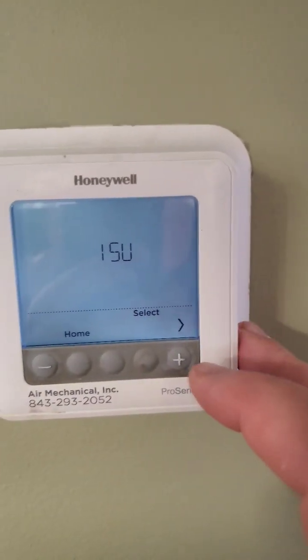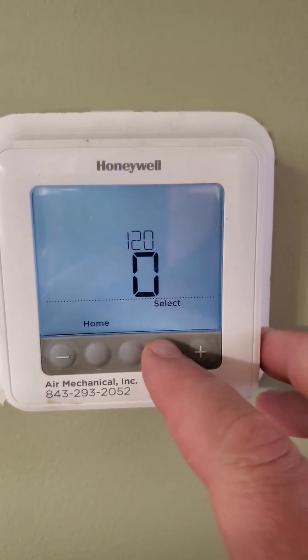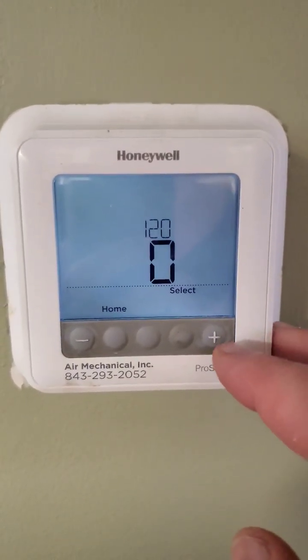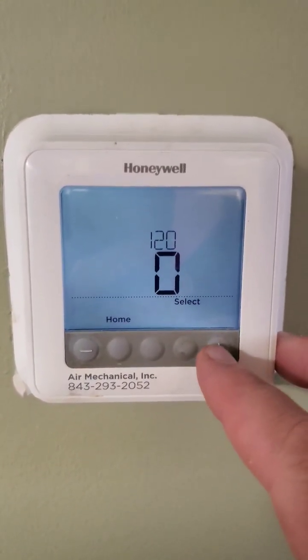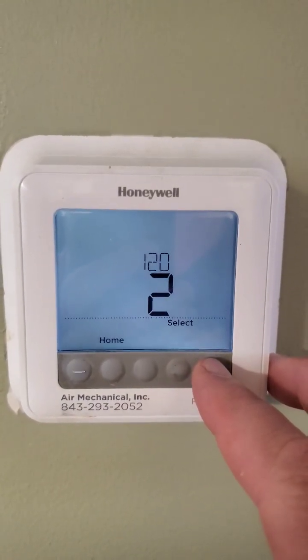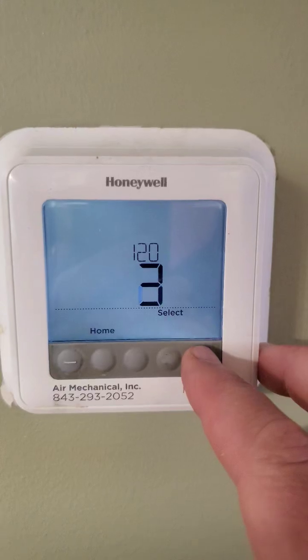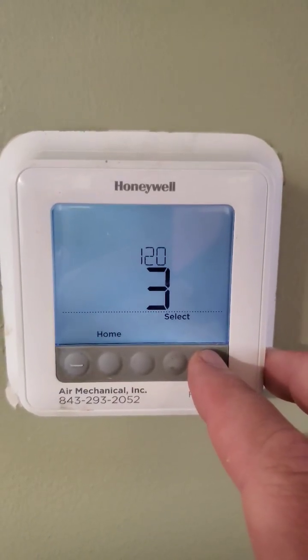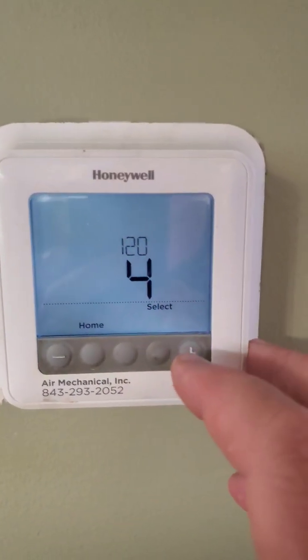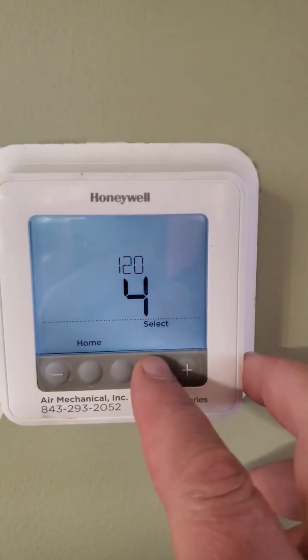You'll get to the settings menu — click Select, then enter the different settings. Zero is for none programmable, two is for 2-5 programmable, three is for 4-5-1-1 programmable, and four gives you 120 settings for seven days programmable.